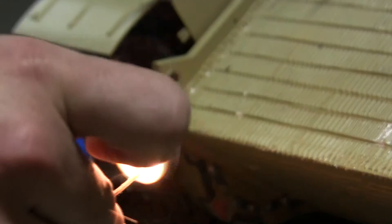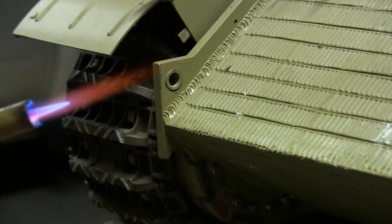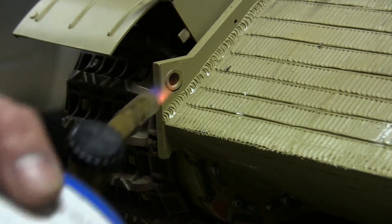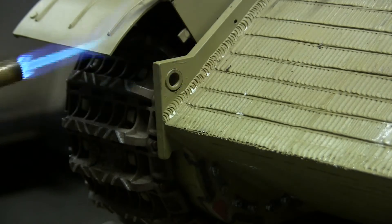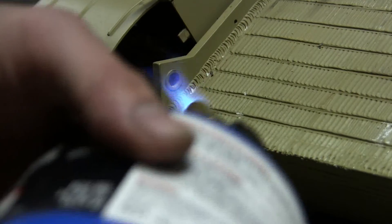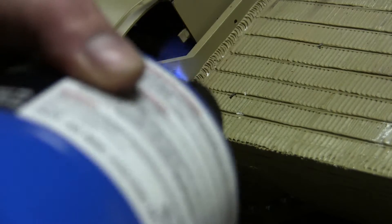First, I start the torch at a nice low flame and quickly heat the area around the boss. You don't want to spend too much time on one side. Luckily, since the entire model is made out of metal, you don't have to worry about any components melting, as you would on a plastic model.